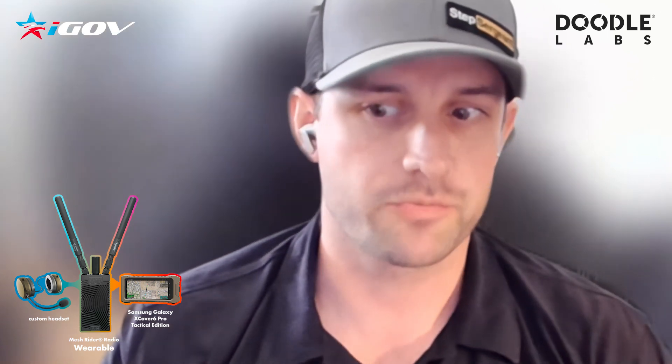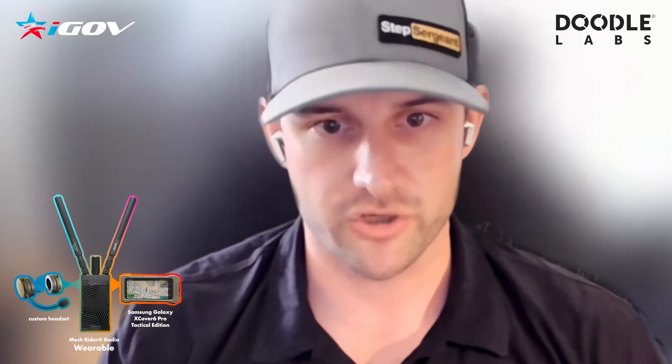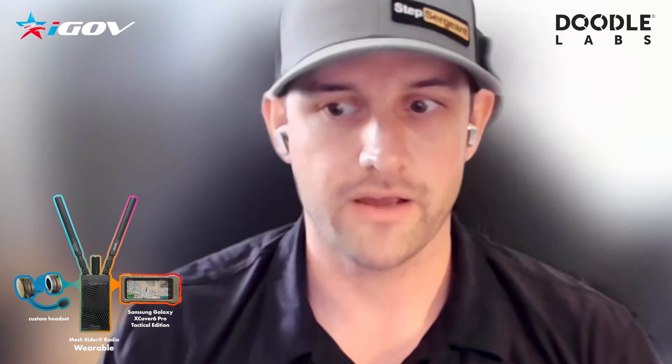With the low-cost MANET kit, we tried to make it as less complicated as possible with the least amount of hardware to get the capability. So with the Doodle Labs Mesh Rider wearable radio, we get a Wi-Fi connection to the end user device, and with the headset that we paired with it, you get a Bluetooth connection to the headset. So now you don't have cables that you have to route all over your kit, and you're also dropping the cost as well.